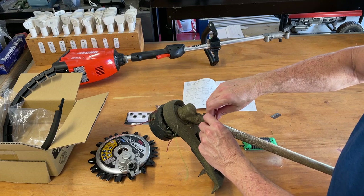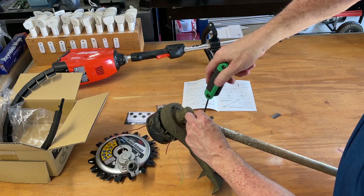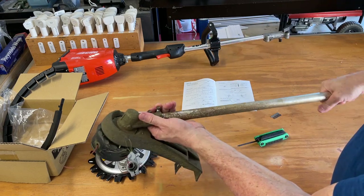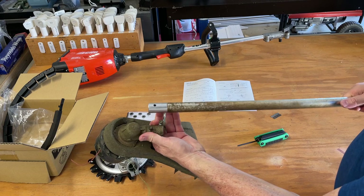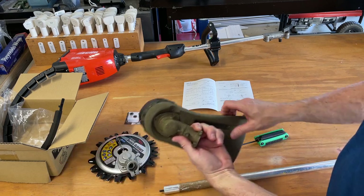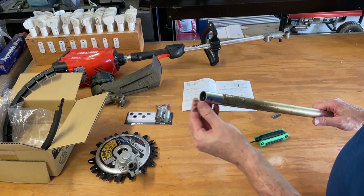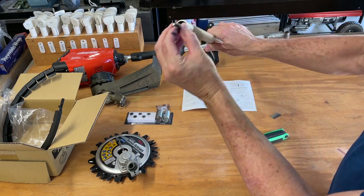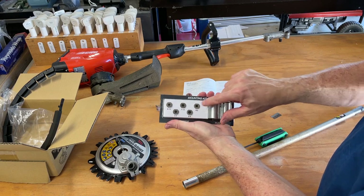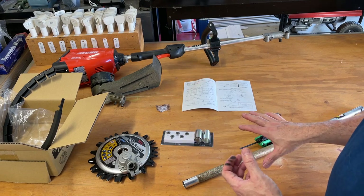Let's back these screws out. The middle one is a lock screw that goes into a hole, and the other two cinch it onto the tube. Easy enough — just loosen those three and the head comes off. Now we can see the shaft and it's very greasy. It's a square shaft. I'm going to clean my hand and read the instructions a little further to see what the next step is.